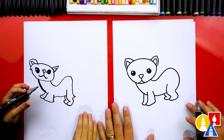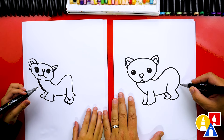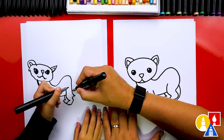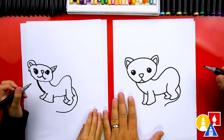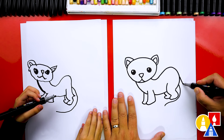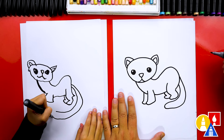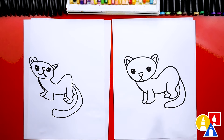Do ferrets have short tails or long tails? Long tails! Let's draw the little tail coming out right here. I'm gonna draw it coming down like this and have it coming around — start right here and then come around down. I'll do it long. I like how long you drew it! Then we're gonna draw the other part of the tail coming down, come around and connect in. Yes, we did it! Olivia, we finished drawing our little ferret — it's super cute!